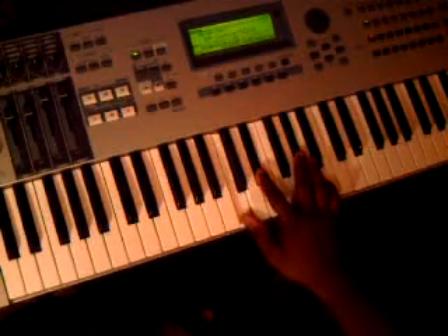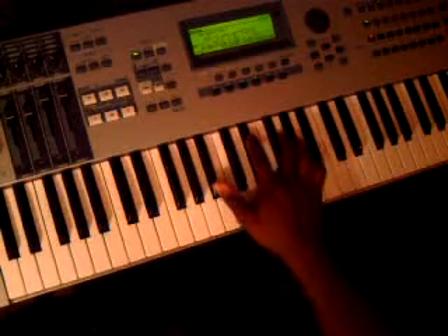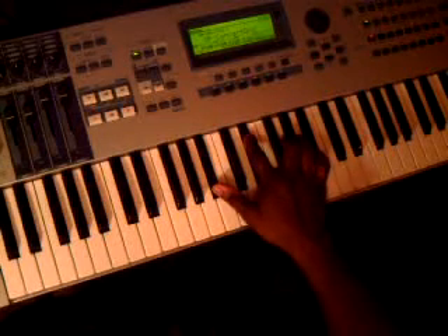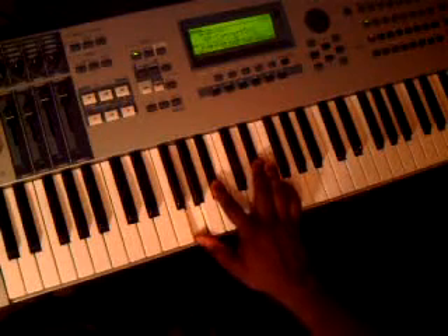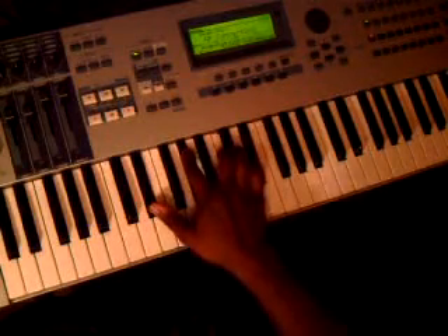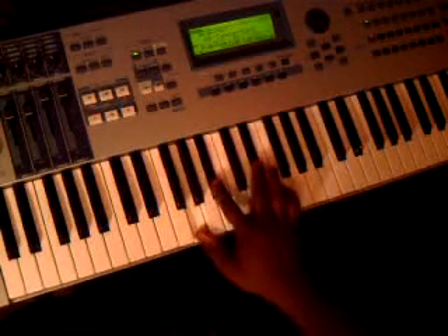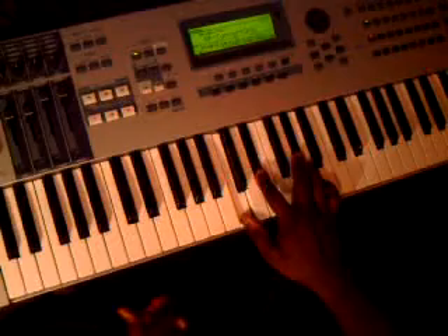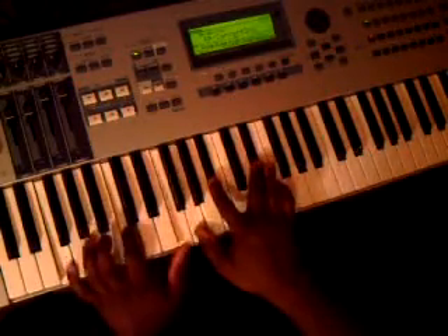All it is is just regular chord inversions: A-flat, E-flat, another E-flat, another A-flat. The A-flat chord is C, E-flat, A-flat. Then an E-flat chord: B-flat, E-flat, and G. The next E-flat chord: G, B-flat, E-flat. And then the other A-flat chord.